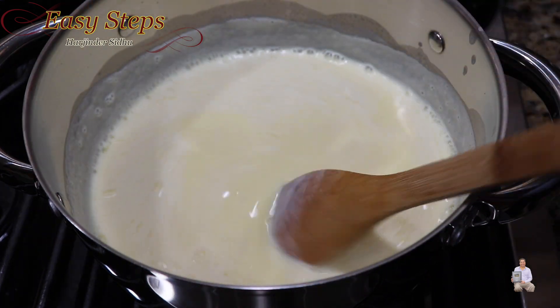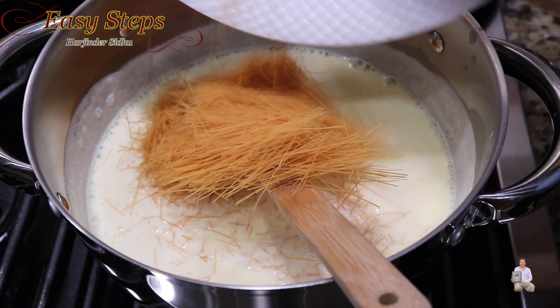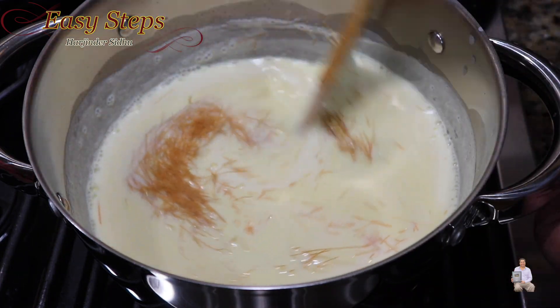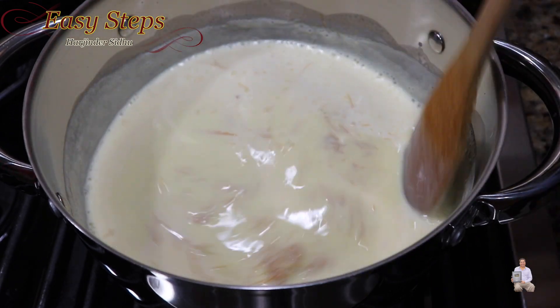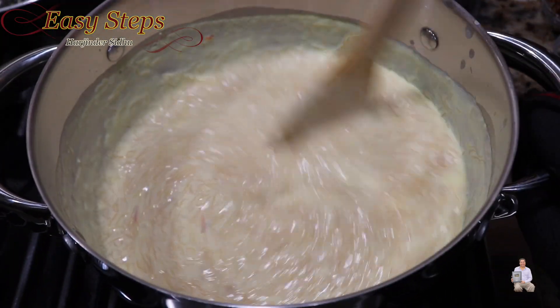Once the custard is nicely combined, bring in the semia. These are the roasted vermicelli I showed you earlier. We're going to cook it for five minutes on medium heat, so keep it moving and keep cooking.